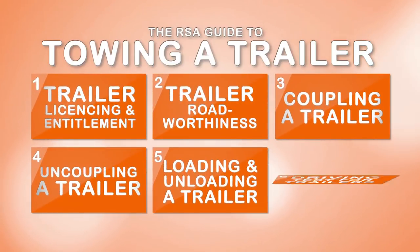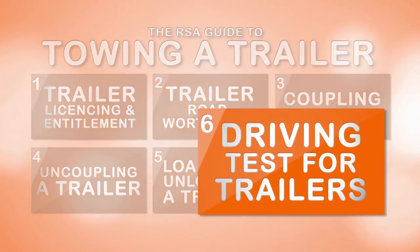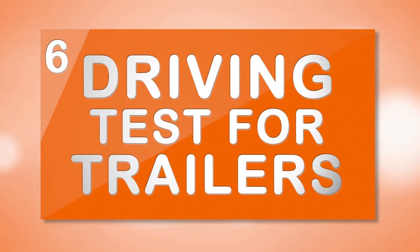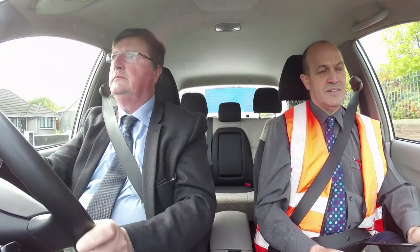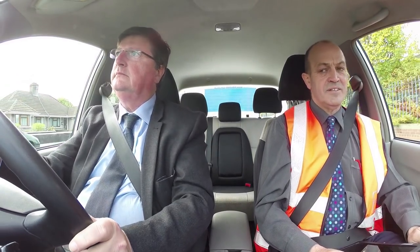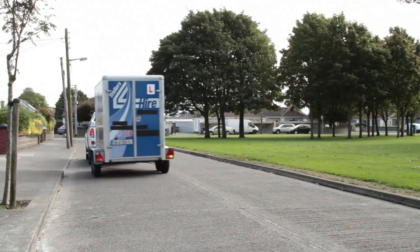This video is part of a series of six videos from the Road Safety Authority on towing a trailer safely and legally. The Driving Test for Trailers. For those who do not hold a full licence for towing a BE type trailer, such as a general duty trailer, livestock trailer or horse box, they will need to pass a practical driving test.